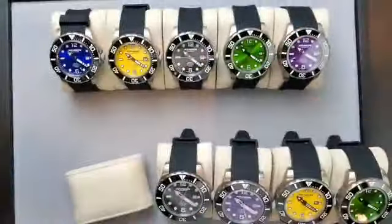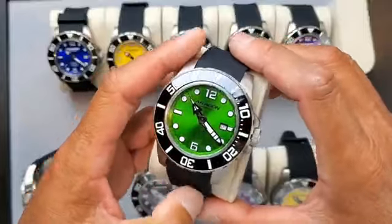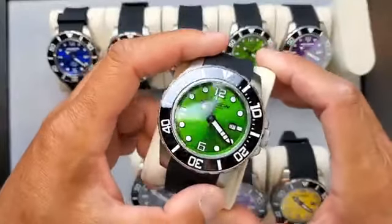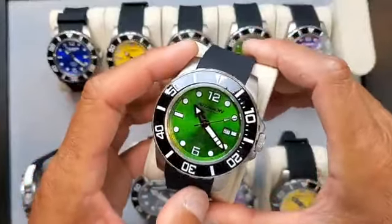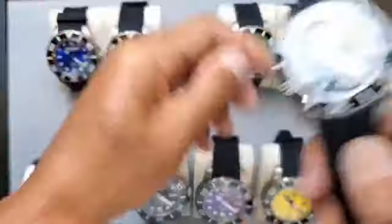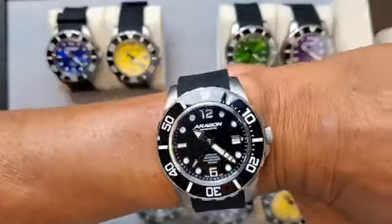I predicted yellow is going to be number one, but who knows — maybe black. And if you've never owned an Aragon Jolly Rancher green, you've got to try it. Maybe pick up two — get your favorite color first, then go with the green second, and I promise you'll be amazed. It's not for every occasion, but on the weekend wearing this color will make you happy. The classic black goes with every day and every outfit.